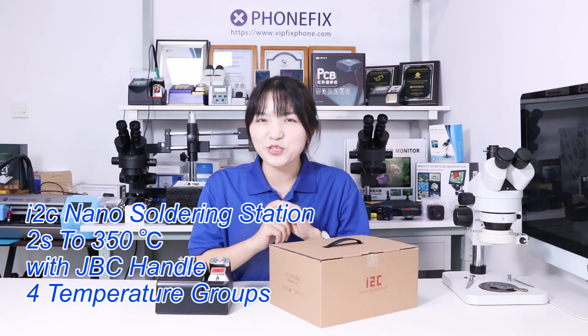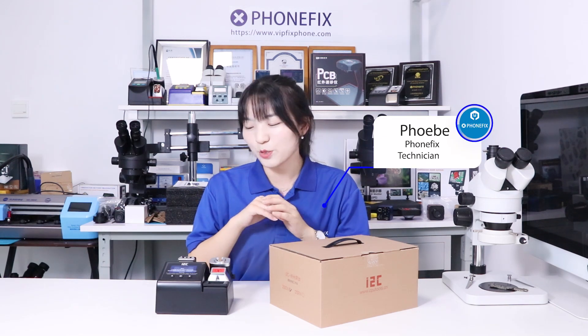Hi guys, in the last video we have shown you the solder station. Today we brought a new one, the i2C nano solder station.